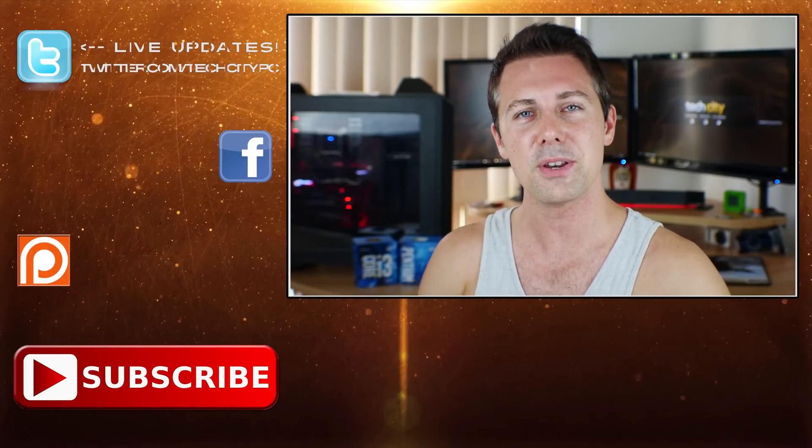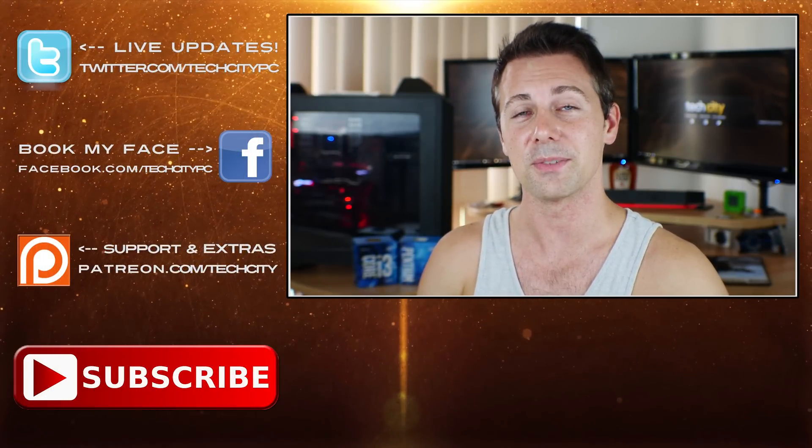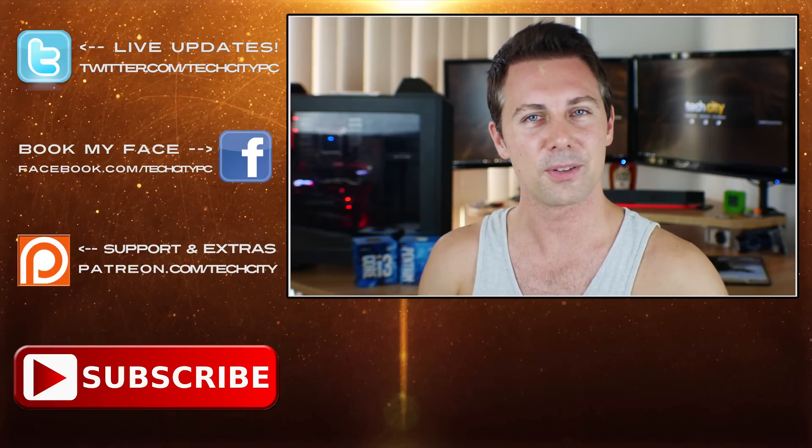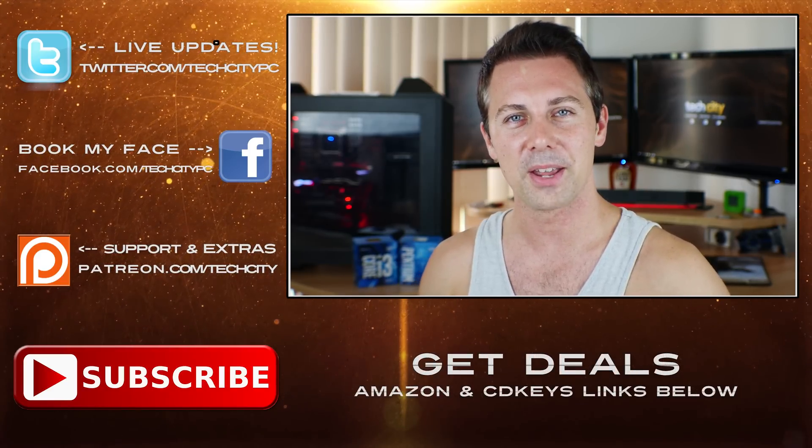Anyway guys, I hope you enjoyed this video. Let me know in the comments section below what you think about the G4560. Would love to hear your comments, thoughts, and opinions as always, and I'll catch you in another tech video very soon. Peace out for now.